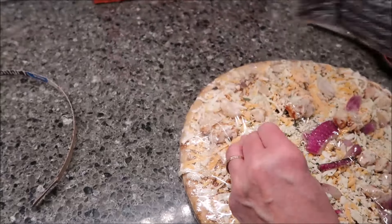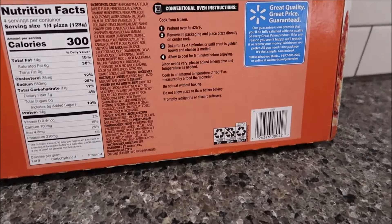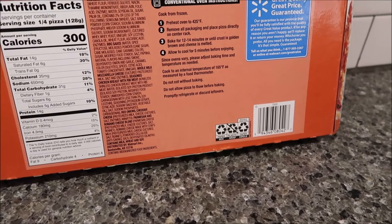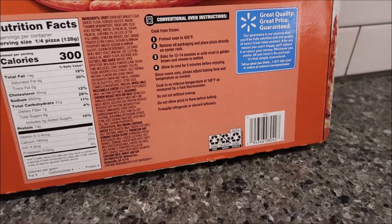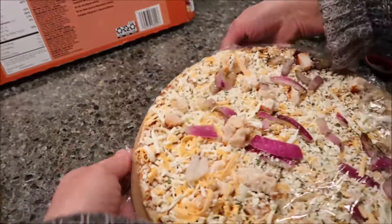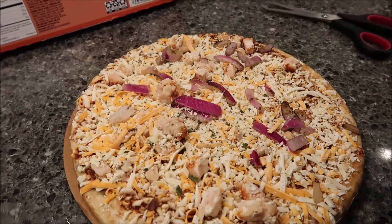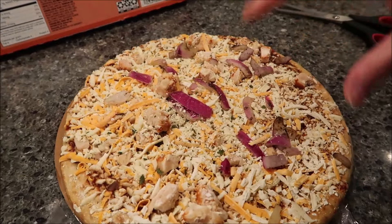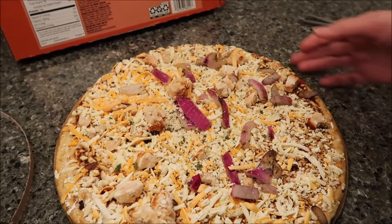What you want to do is preheat your oven to 425 degrees, remove all packaging, and place the pizza directly on the center rack. Bake for 12 to 14 minutes or until the crust is golden brown and the cheese is melted. I love the look of this — it looks really good. I love the big chunky pieces of onion, so we're going to put this in the oven for the full 14 minutes.